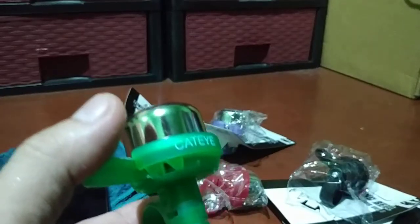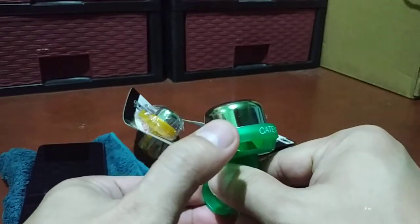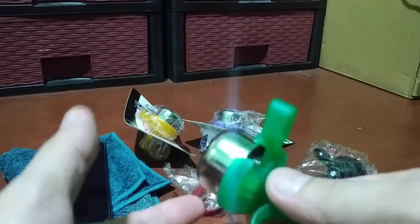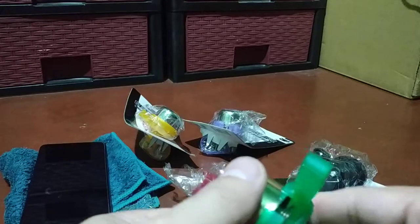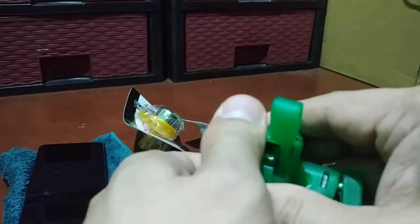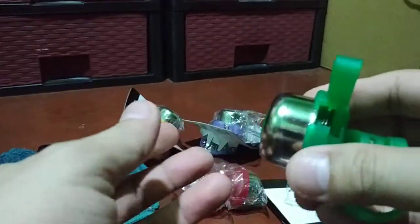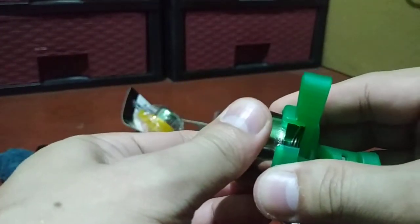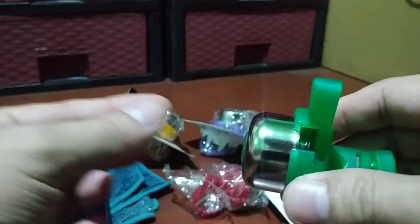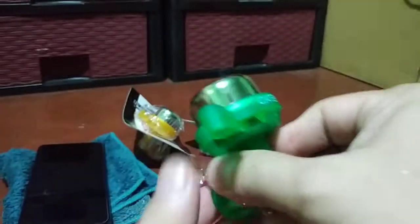Okay here we go, checking without the decibel meter first. If you're trying to click this and there's no sound, the easiest way to troubleshoot is to pull the bell out and then install it back slowly, then try to ring it again. You can also try pushing it harder.